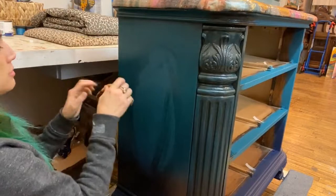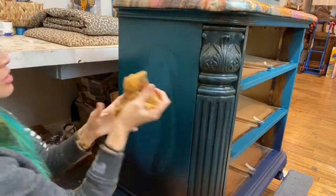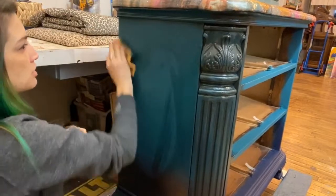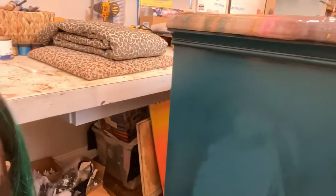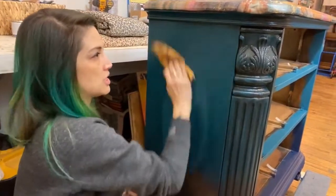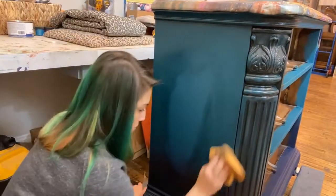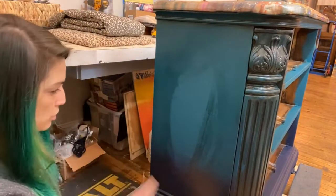On these flat parts — see how I'm gently wiping it back and it sticks in the cracks and crevices like that. Do you see how it sticks in all those cracks and crevices? That dark shadowing is happening — that's the beauty of glazing. It adds dimension and interest. On these flat parts I like to wipe the excess off the edges first, then try to leave a little bit in the corners and edges.